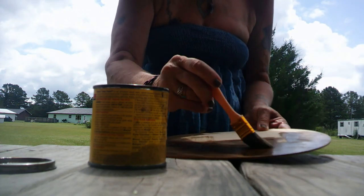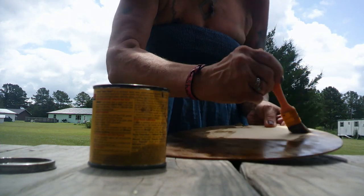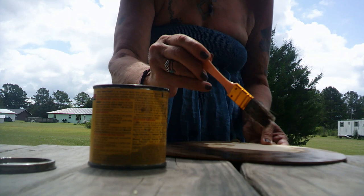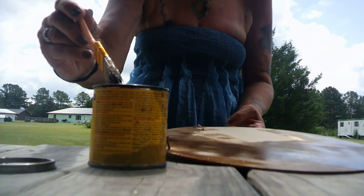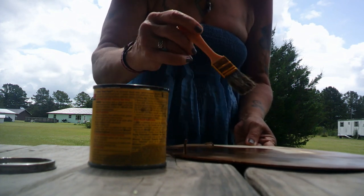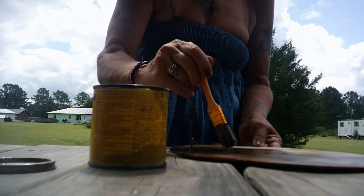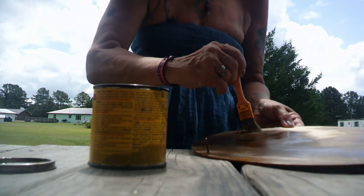This seems to be soaking in pretty quick and working pretty quick, so that's a good thing. Another good thing about these little wooden plaques — there's no rough edges like there was with that little wooden tray I painted.